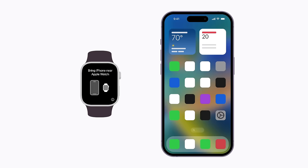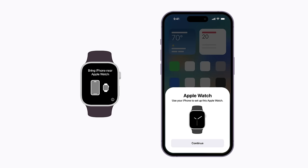To get started, put on your Apple Watch and press and hold the side button to turn it on. Then, hold your iPhone next to your Apple Watch. When a message appears on your iPhone, tap Continue.